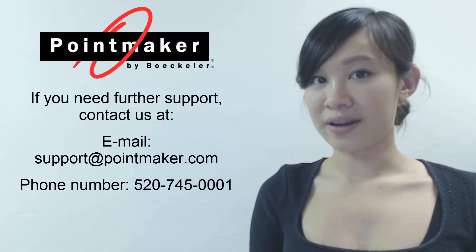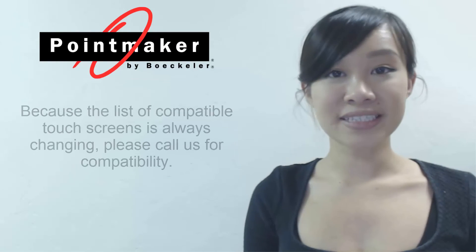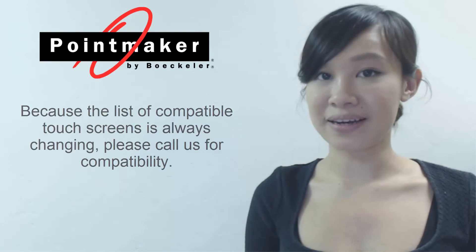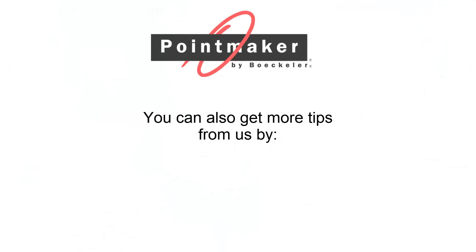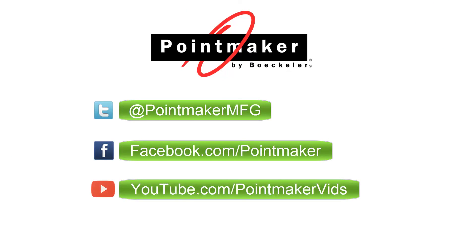If you need further support, please don't hesitate to contact us by email or phone. Because the list of compatible touch screens is always changing, please call us for compatibility. You can also get more tips from us by following us on Twitter, liking us on Facebook, or subscribing to our YouTube channel.